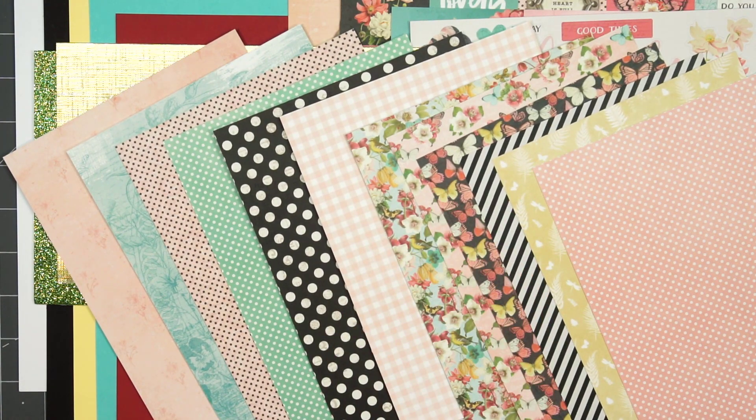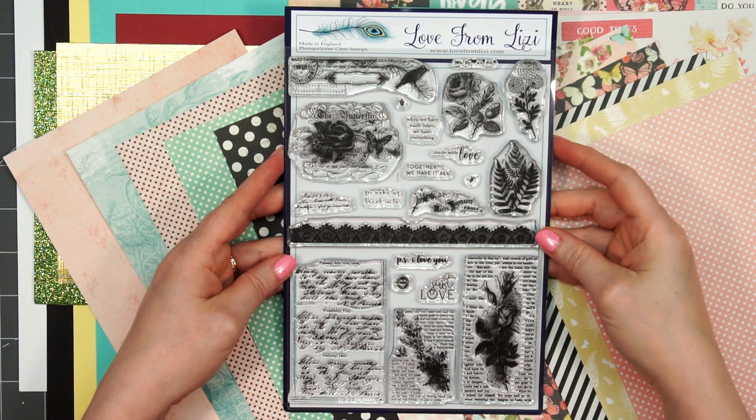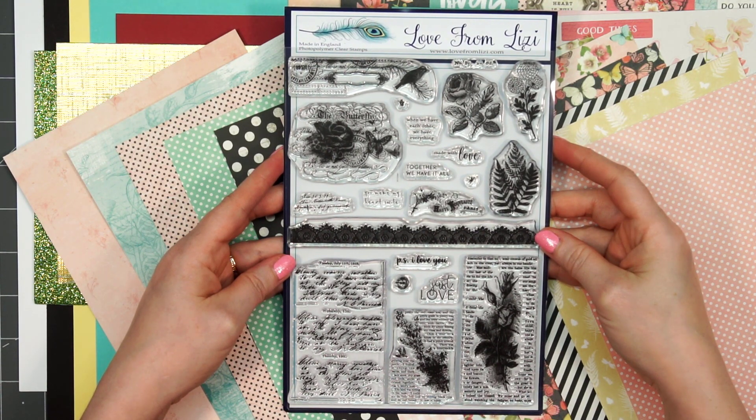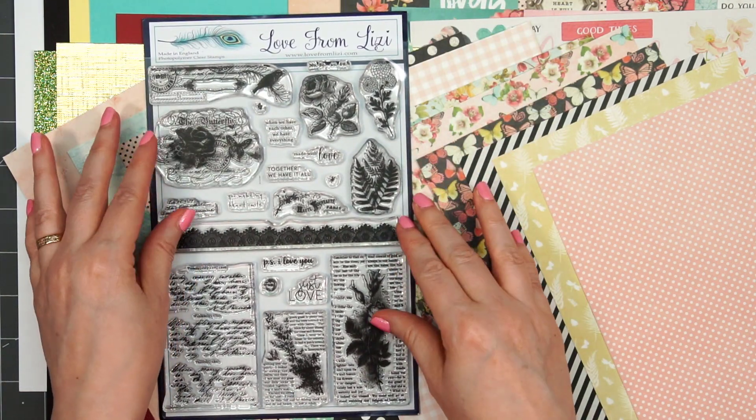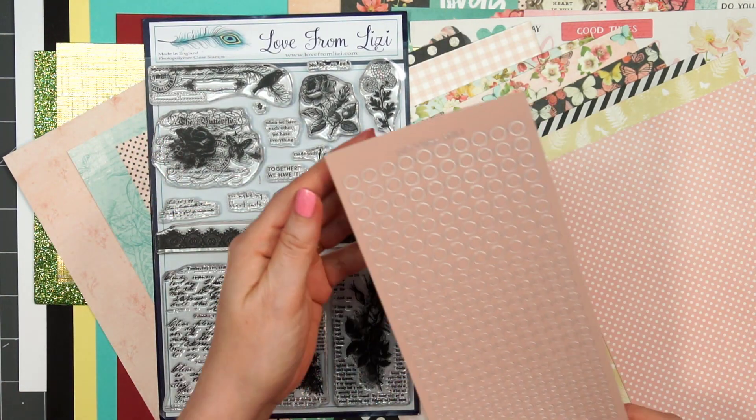Beautiful colors and patterns. We get a larger stamp set this time — it's 6 by 8 inches in size with lots of beautiful images and a very mixed media look. There are some great sentiments as well: just a few are 'made with love,' 'you make my heart smile,' 'just love,' and 'together we have it all.' It's a really nice assortment.